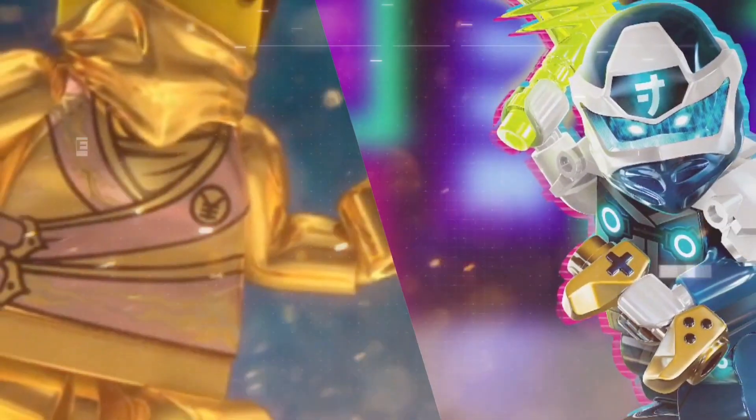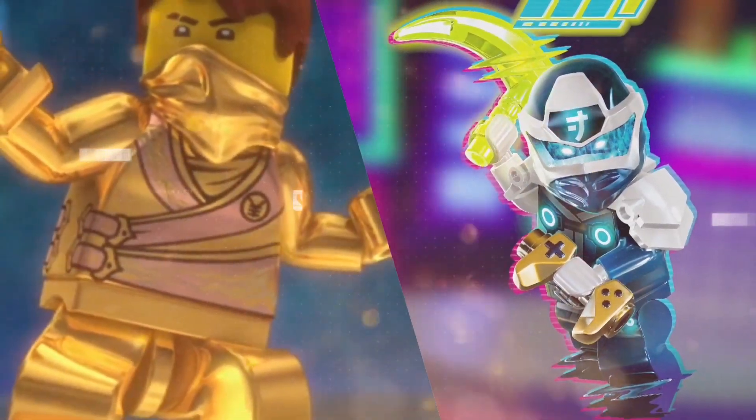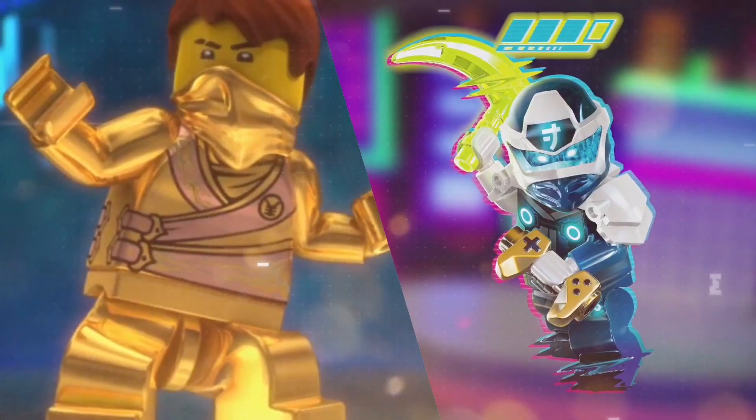We will be getting a Golden Jay for Ninjago's 10th anniversary. Man, this is so exciting. Let's start, guys.